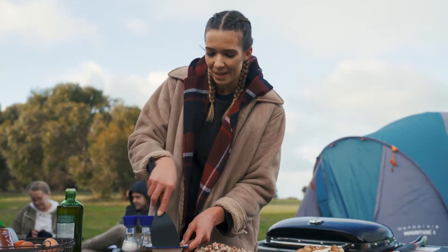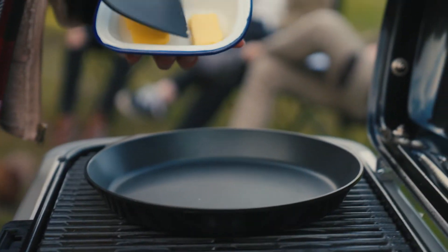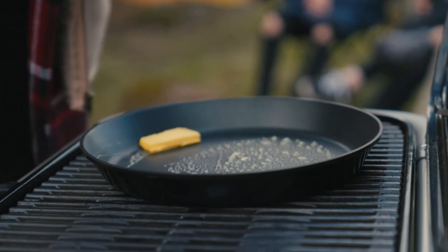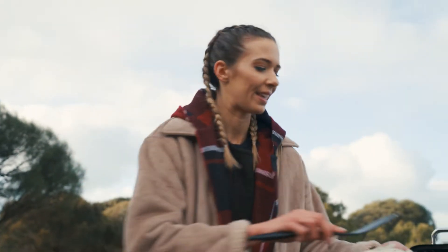Now that our pan has preheated, I'm going in with some butter — get that in, yum. These frying pans are amazing, you can cook pancakes and all kinds of delicious foods with them. Let's pop this in.